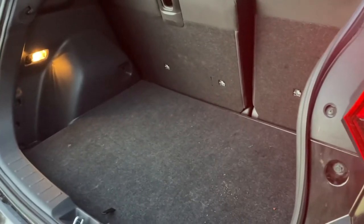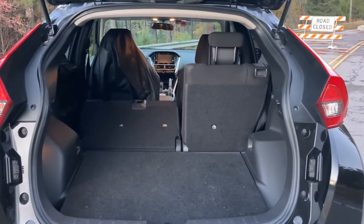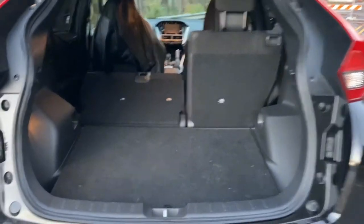This is a smaller SUV — or crossover. The trunk space is not huge in the back; it's not bad, not horrible, but definitely not a ton. You can fold the seats down and have a lot more space, so you can carry some serious stuff if you're not carrying too many people. It's got some nooks back there, and underneath you've got a spare tire and your jack.